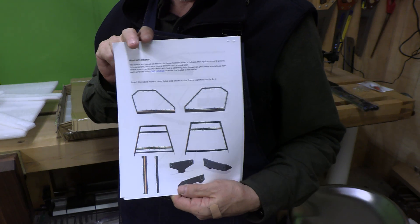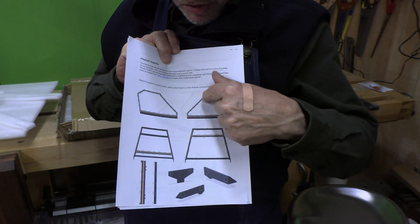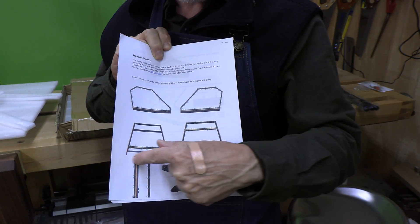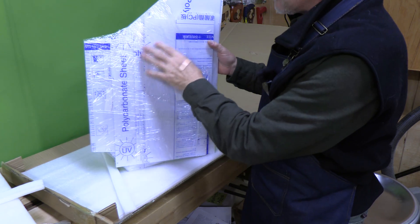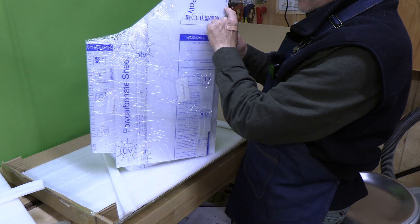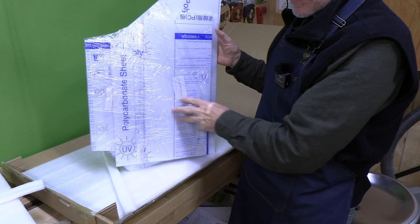They're described very well on the build sheet — you can see the circles, we're going to put a heat set insert in each one of those spots on all these parts. By the way, there are eight polycarbonate sheets, all precisely cut and drilled to allow this to be assembled. I felt very comfortable ordering this kit from AliExpress because I previously built an unoriginal Prusa dry box using a kit from AliExpress as well, and it was absolutely perfect. Consider watching that video on my channel.